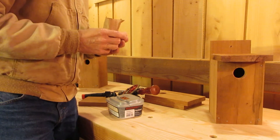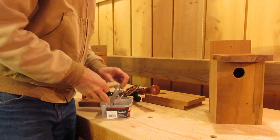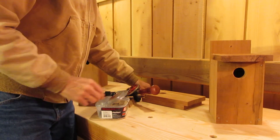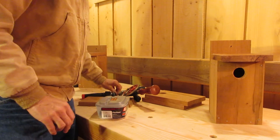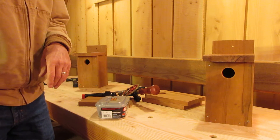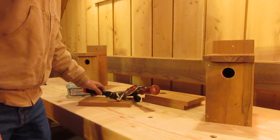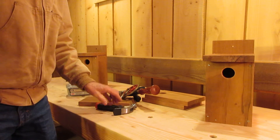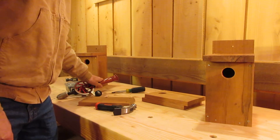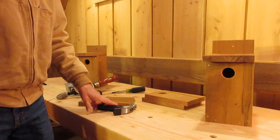Awesome — our birds are going to be so happy! Imagine how many birds are going to stop in Fort Orford and make their homes. Thank you so much to Mark for doing this project for us. Once we have all the skills and have learned a lot about woodworking, our next big project is going to be to make a little free library for our community. There'll be more about that coming soon — thanks for watching!